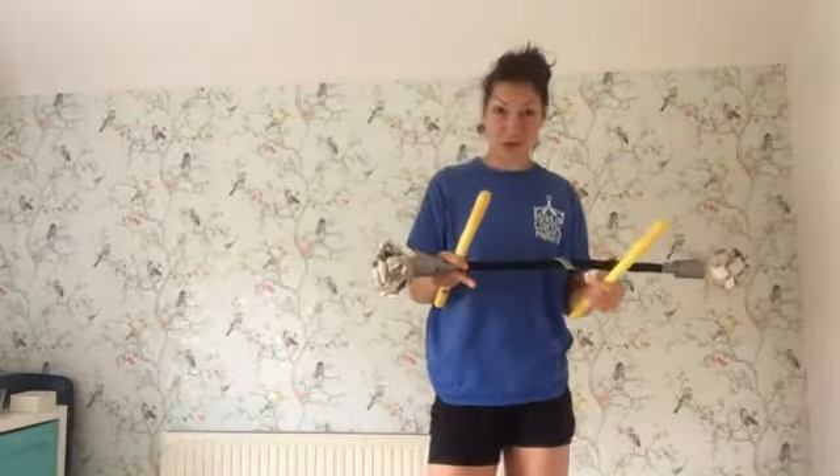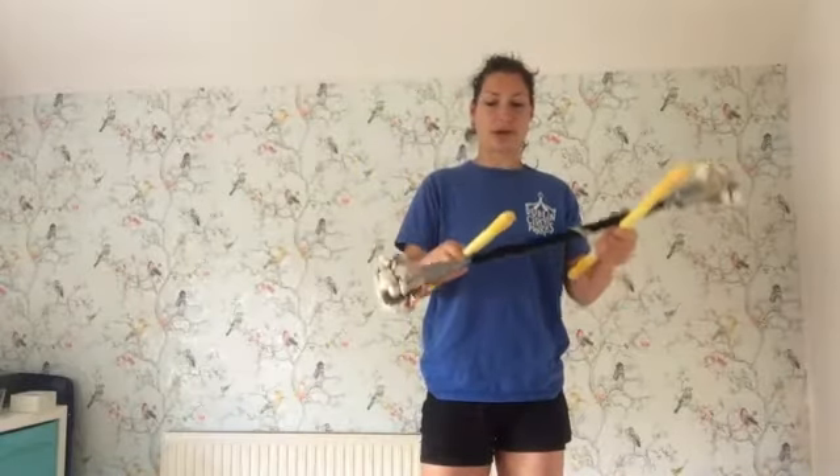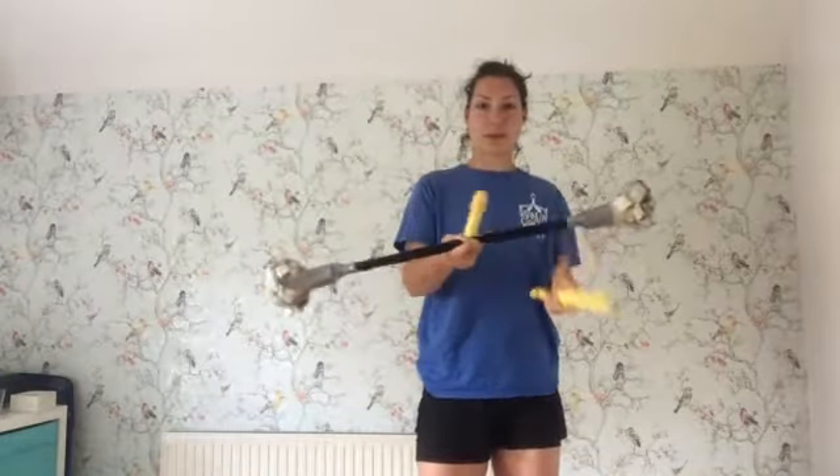From here you can do a nice roll over one stick. So whenever I push down I'm going to let the flower stick go around that outside one and trap it again, so it looks like this.